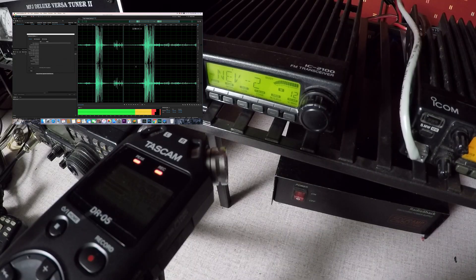That was the aftermarket Kenwood microphone on the Luton LT898UV mobile transceiver. So I did a little bit of research online and I didn't really find a definitive answer why the microphone is so bad.